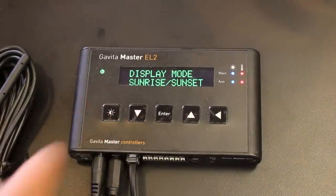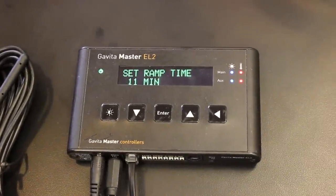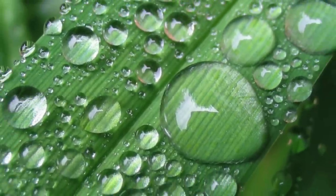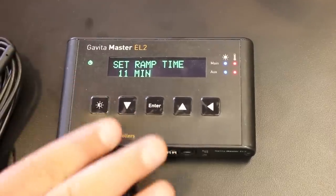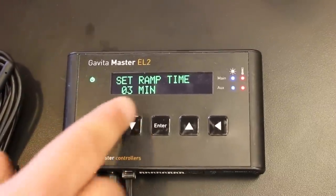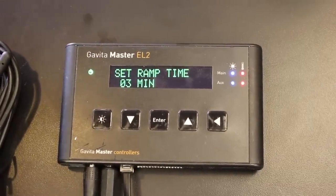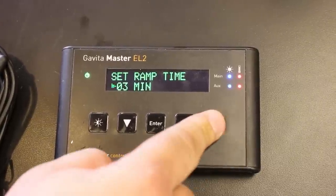Then we have sunrise/sunset. Normally when you shut down your lights, you get a big humidity peak because your plants are still transpiring — that's where rot and mildew come from. For the last two weeks of your grow, you can use this feature. You can set the ramp time between 11 and 30 minutes, and ramp the lamp down from 1000W to 500W really slowly and gradually, pre-cooling your room until it shuts off. Then you only have one-third of the humidity peak. Great solution.